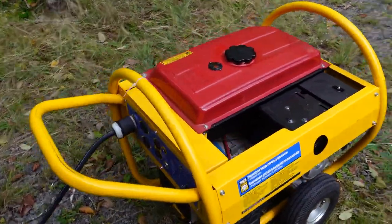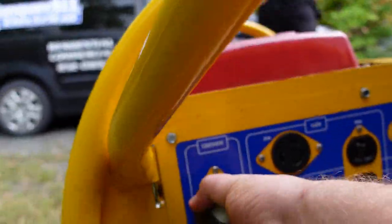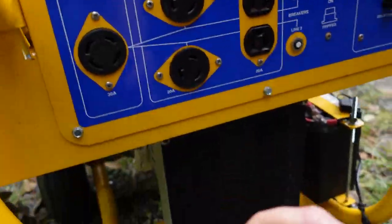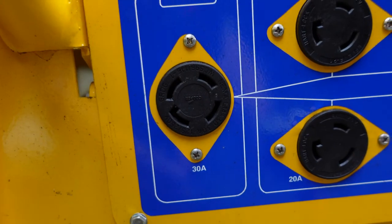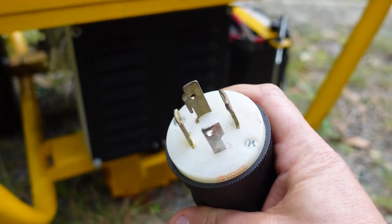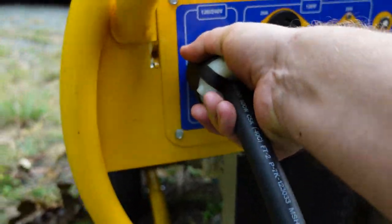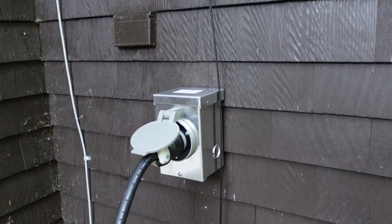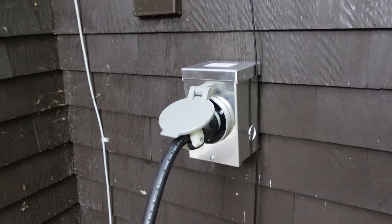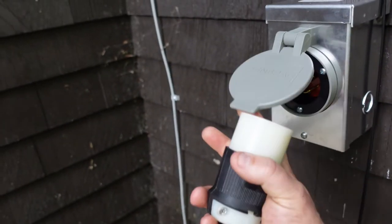Basically, a portable generator that is 5,000 to 15,000 watts with an L14-30R — which is a four-wire twist-lock receptacle that your electrician supplies — plugs in right there. It has a neutral with a vent so it only plugs in one way: you push it in and twist it, then plug into the outdoor receptacle your electrician has supplied, which connects to the generator side of the manual transfer switch on the generator panel.